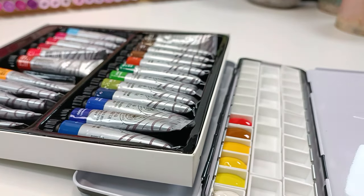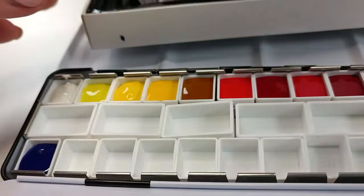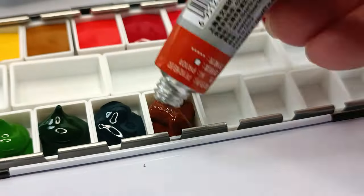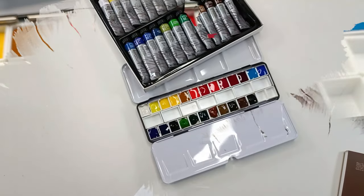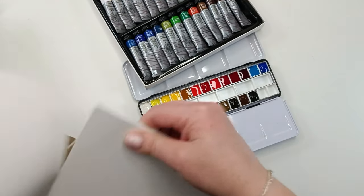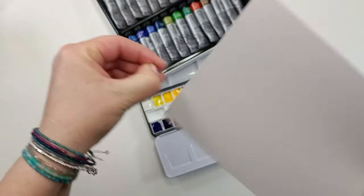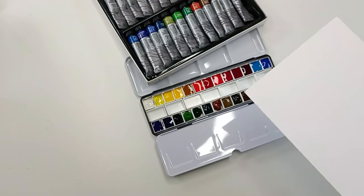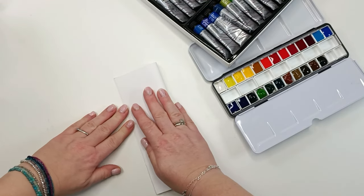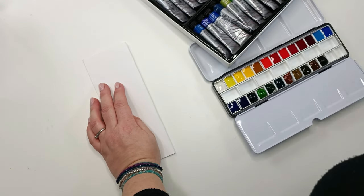Once the pans are filled and dry, I can always add water and start using them. That's what I've done — I left the big pans in the middle because one day I'm going to make some mixes with those colors for earthy tones or whatever I want. For now I put all 24 colors into the pans.